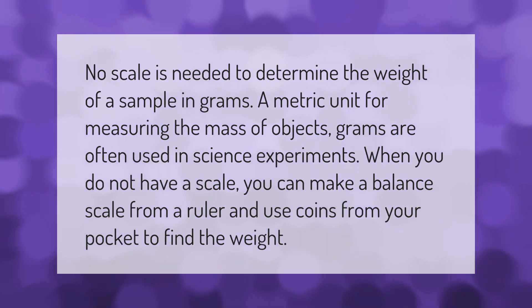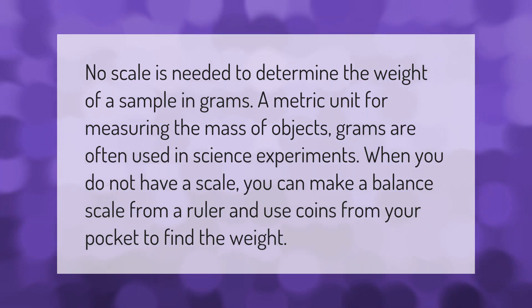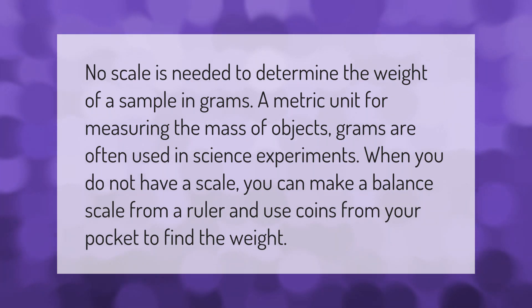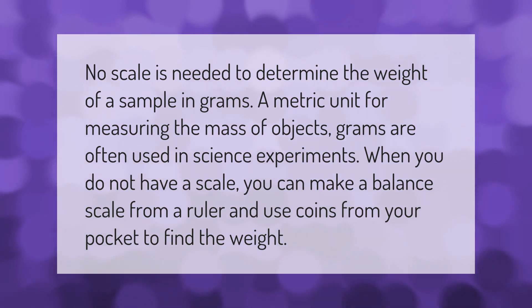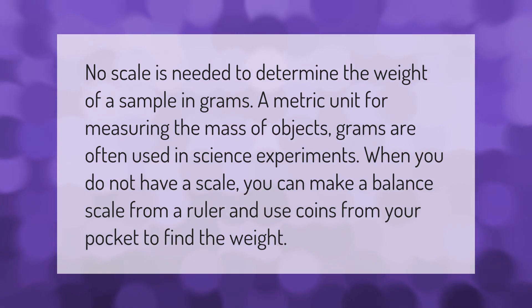No scale is needed to determine the weight of a sample in grams, a metric unit for measuring the mass of objects. Grams are often used in science experiments. When you do not have a scale, you can make a balance scale from a ruler and use coins from your pocket to find the weight.